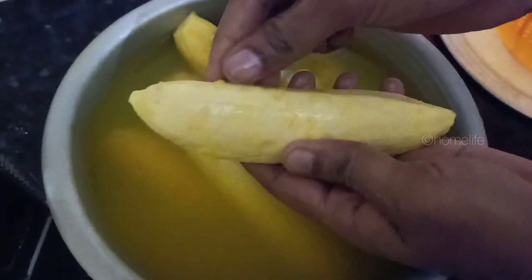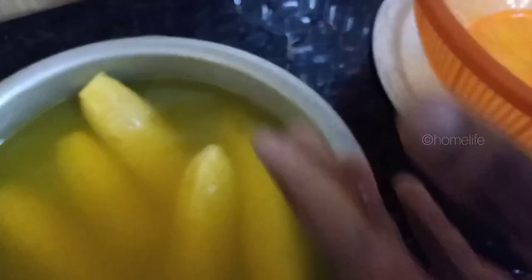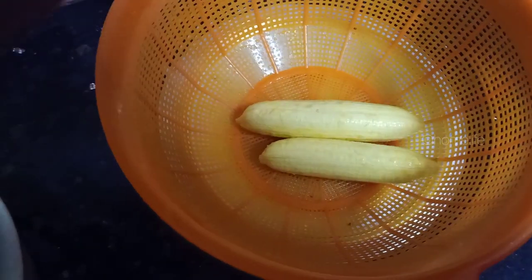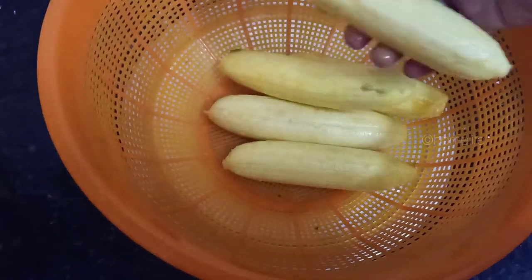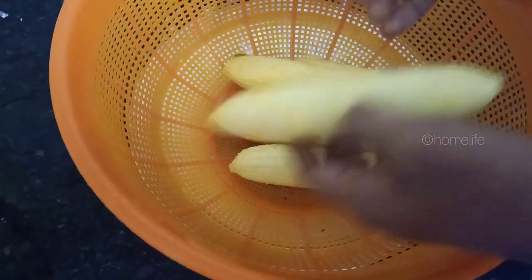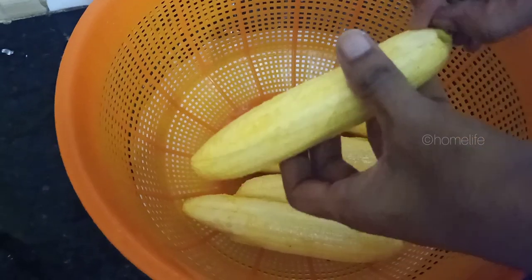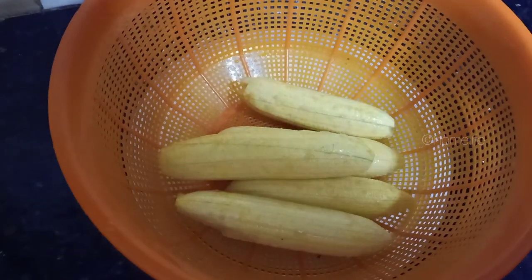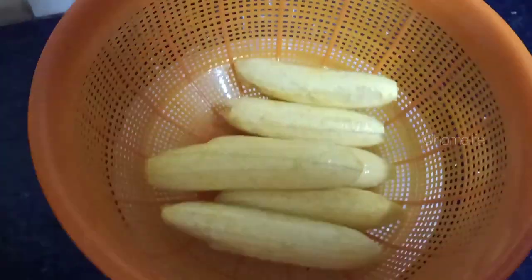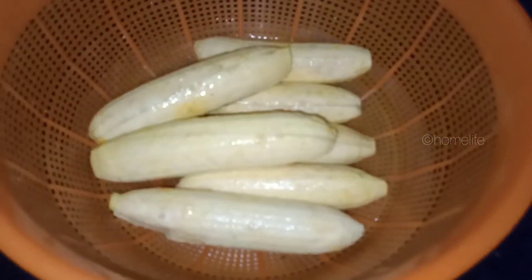Here we are going to remove the peel, then remove it. We will then put some banana chips in place. This is not a very good way.